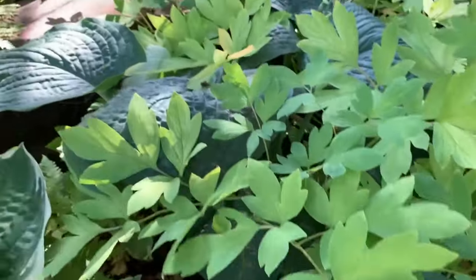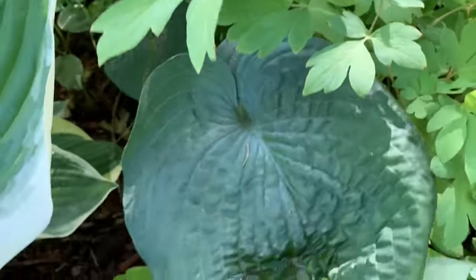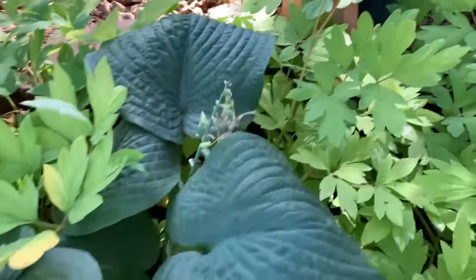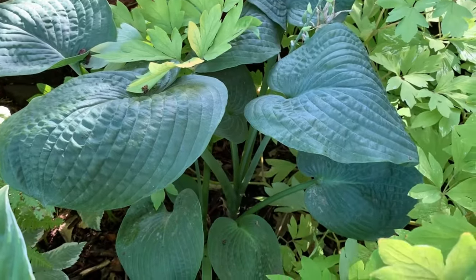Here I have a blue hosta, and I lost the tag. I think it's an Elegance because I have a couple of those throughout my garden. It's a very pretty hosta too, but all my hostas here are overcrowded, so I might need to do a little moving around.